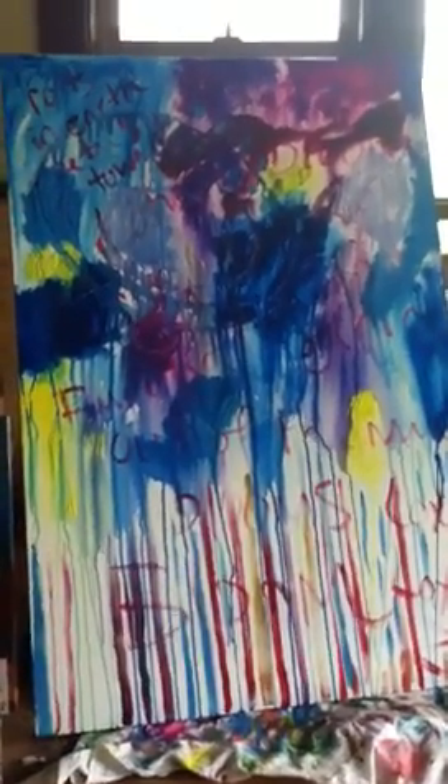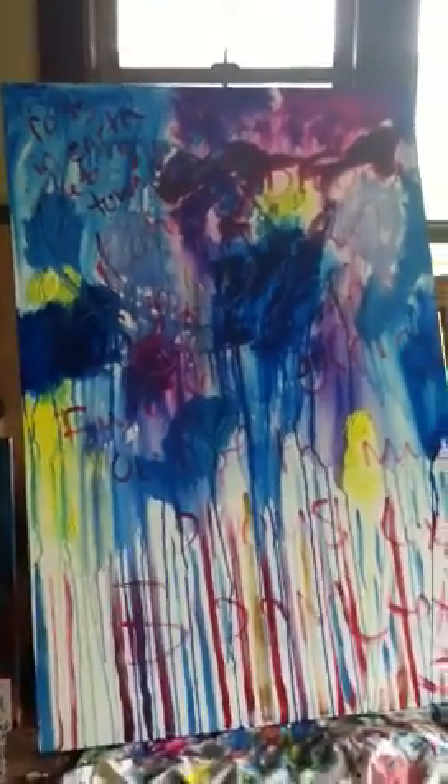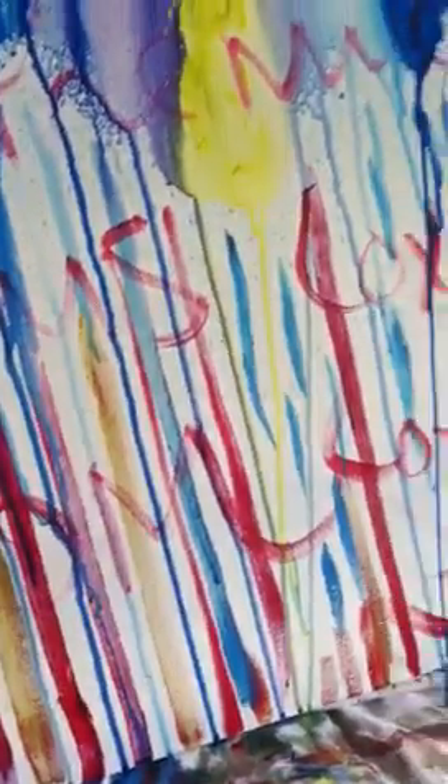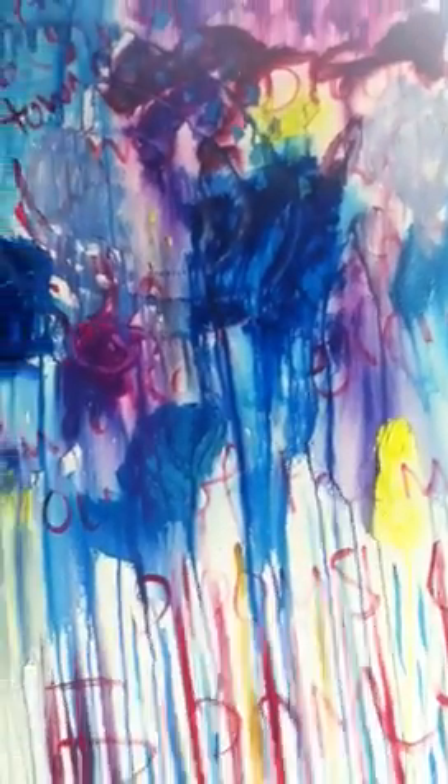I wanted to show you the beginning of what I'm calling the big lotus flower painting. On the blank canvas, I wrote words just with the paintbrush — 'bloom,' lots of 'blooming roots in the earth,' and 'petals towards heaven.' I also wrote 'bridging heaven and earth' in there because there's an international arts program called Bridging Heaven and Earth.